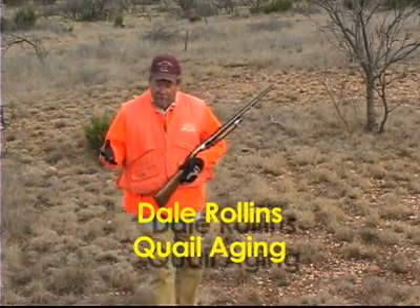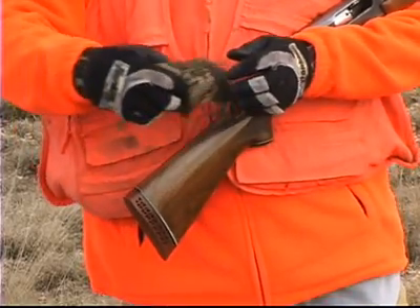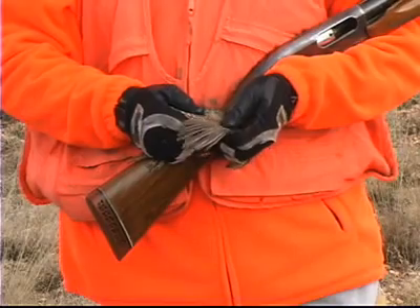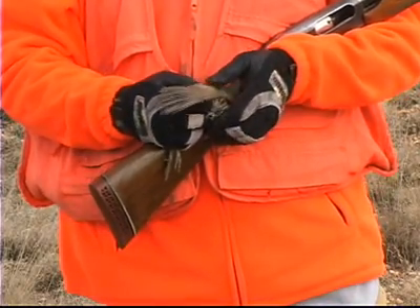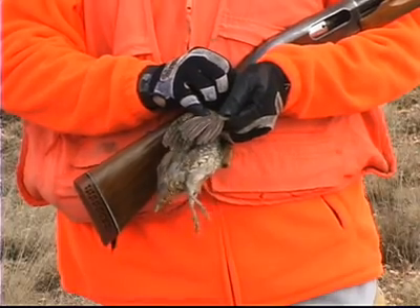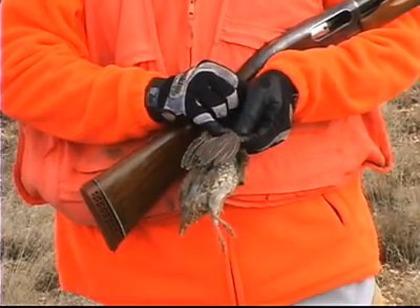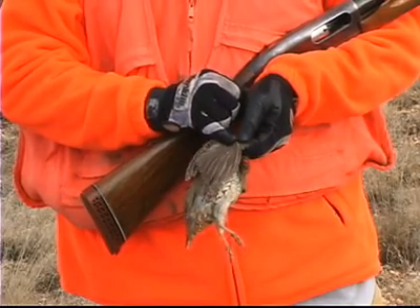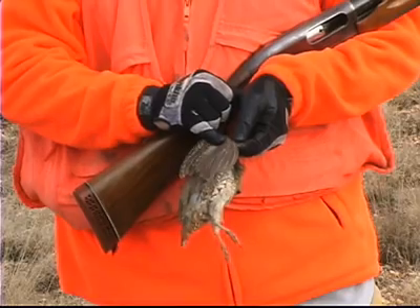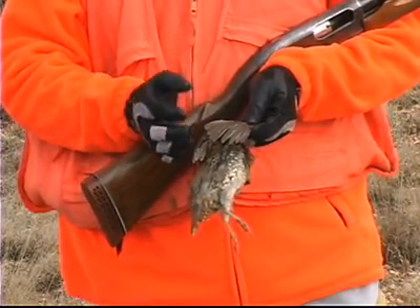One of the things I like to do as soon as my dog delivers a bird to me, I want to know: was that a young bird or an old bird? So the question is, how do we age quail? We don't look at their teeth — we look at the feathers on the tops of their wings. These feathers are called the primary coverts. There are five or six feathers right here, and if they have white tips on them, like this bird does, that indicates this is a young bird. It was hatched last summer.